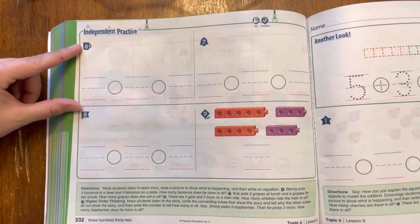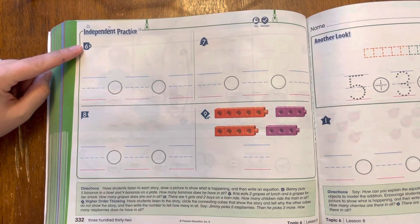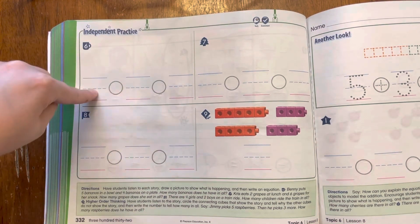Number six says: Benny puts five bananas in a bowl and four bananas on a plate. How many bananas does he have in all? I'll read that one more time. Benny puts five bananas in a bowl and four bananas on a plate. How many bananas does he have in all? Pause the video to draw the pictures and write the equation.